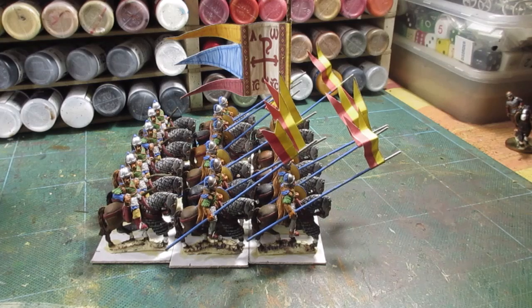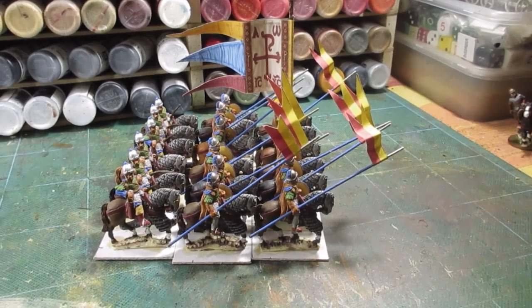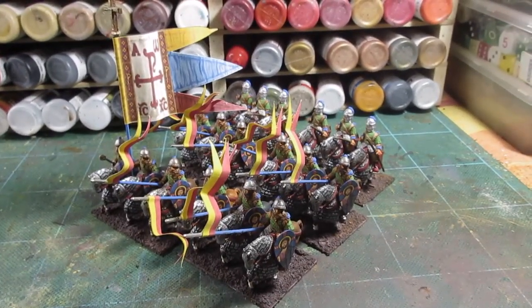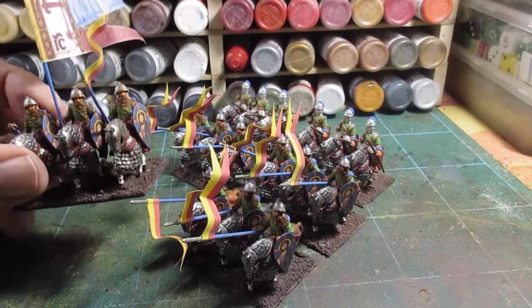I'm going to get these all based up so they're finished. So I'm going to get on with basing — sand and glue I think for these. Right, there we go, usual basing style, sand and glue.